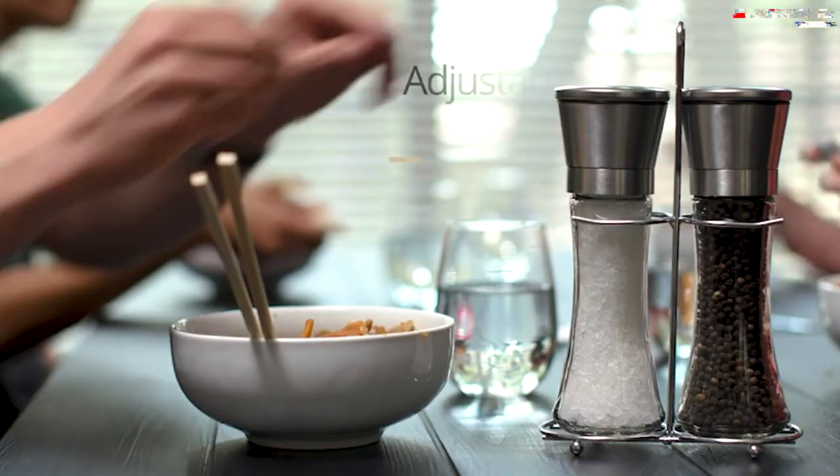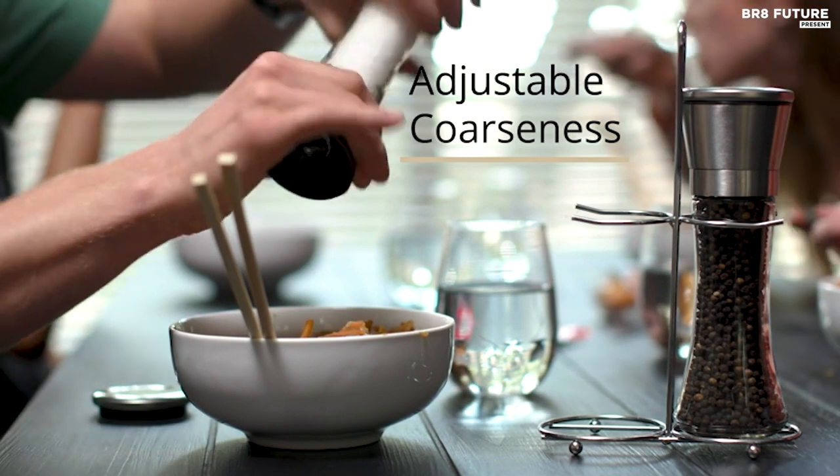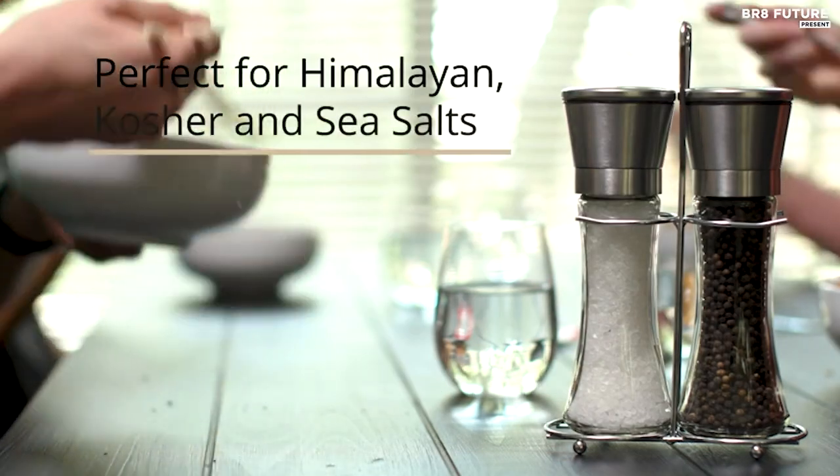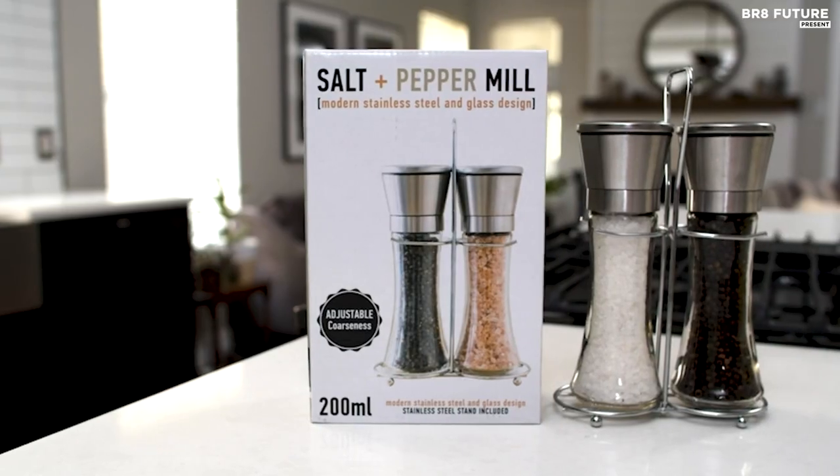Experience mess-free refills through the clear glass bodies, reminding you when it's time to replenish your spices. Just unscrew the stainless steel cover for easy and clean replenishment. Elevate your kitchen ambience for just $11.